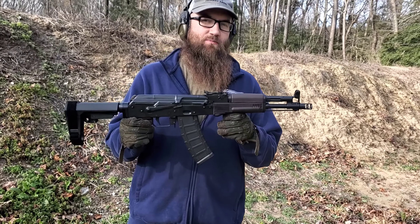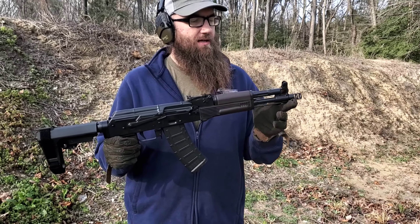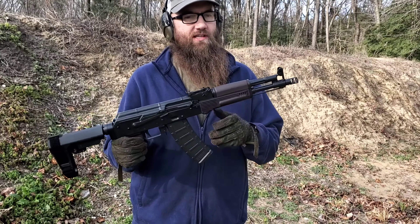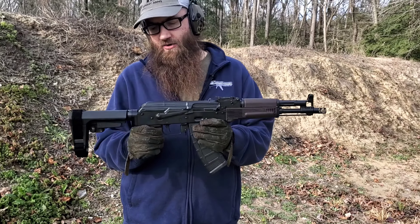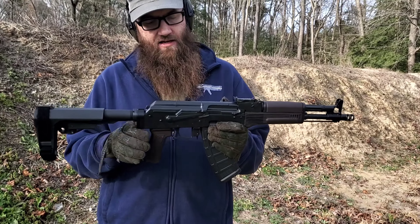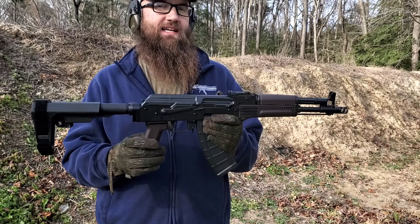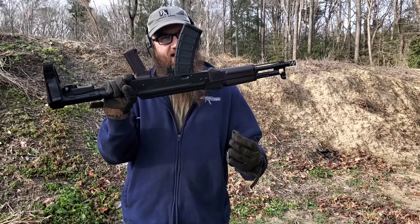We have a 12.5 inch barrel in this. It's cold hammer forged — it's a J-Mac barrel. There's a J-Mac two-chamber brake on the end, J-Mac GBC-13 gas block, a SB Tactical SBA-3 brace, uses the ALG AKT trigger. It's a US-based receiver with no side rail.